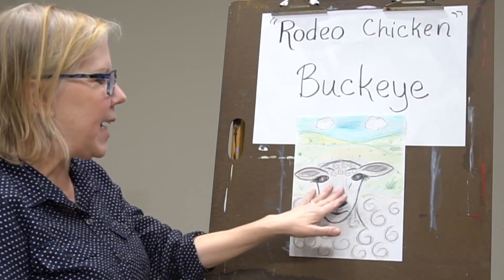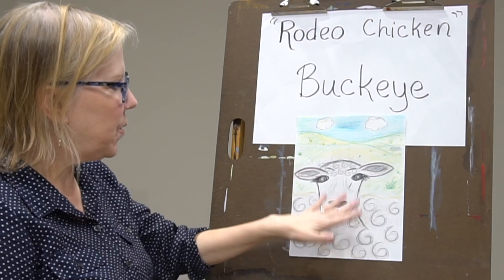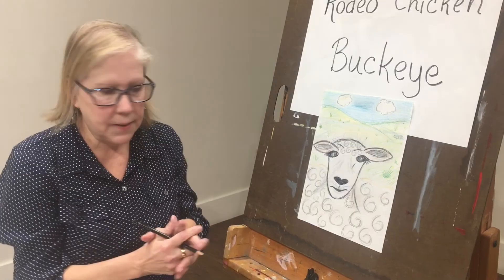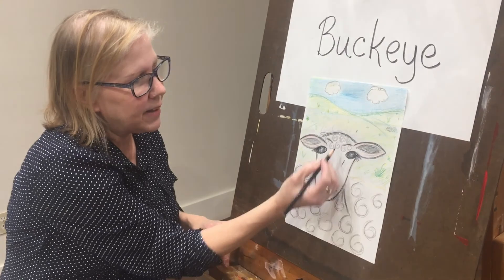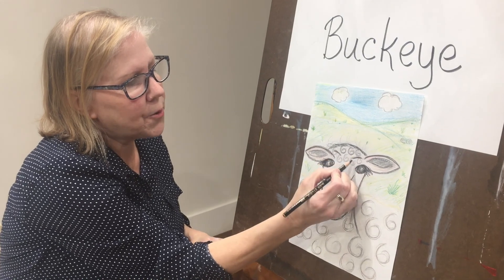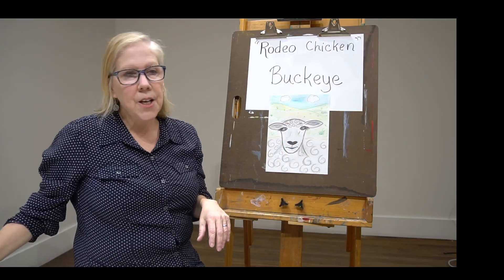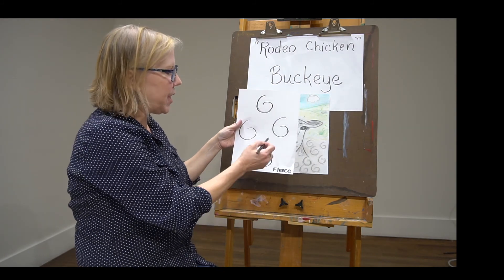Now his face isn't smooth like our skin. His coat has fur and has fleece — that's what they call the sheep's coat, it's his fleece. So we added some lines in there to show that it's not just black. We added some curls to his forehead right here, and I've added them in gray and some black on there so they stand out a little bit. Here's how I did it.